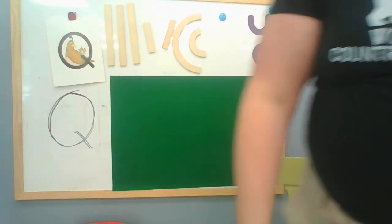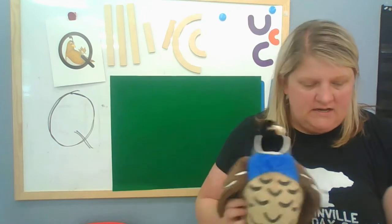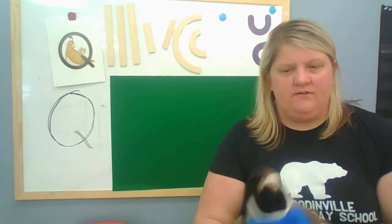I'm so glad that Queenie Quail chose that story for you. All right, are you ready to learn a song? You're going to need your fingers for this. It goes like this.